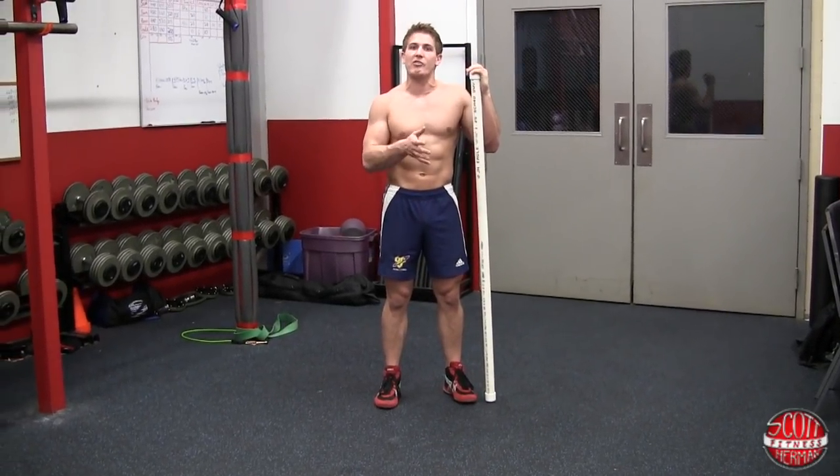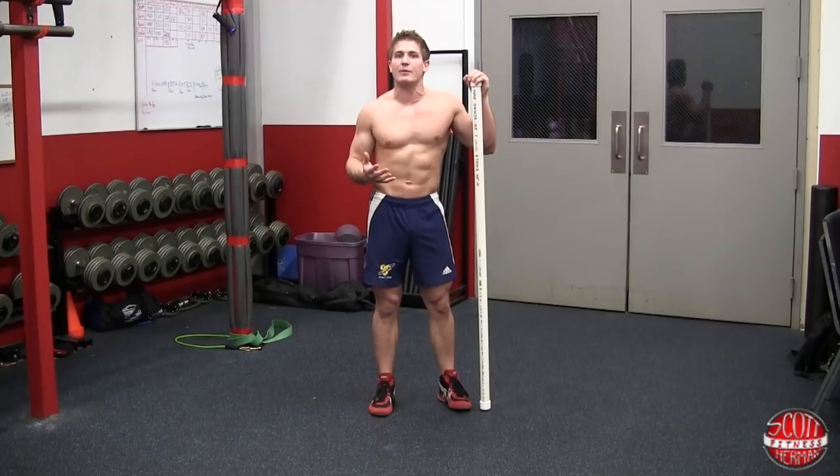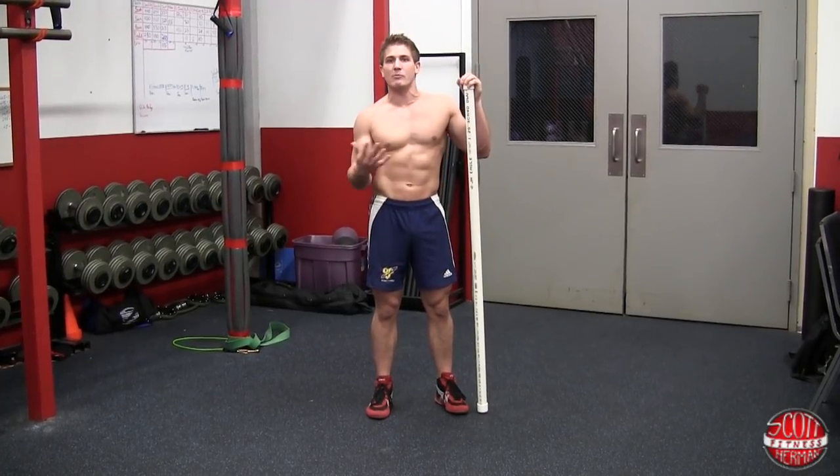Once we're in that position, hold it for 30 to 60 seconds. I'm going to demonstrate that now — look over the key points we just went over and make sure you see them in this video.